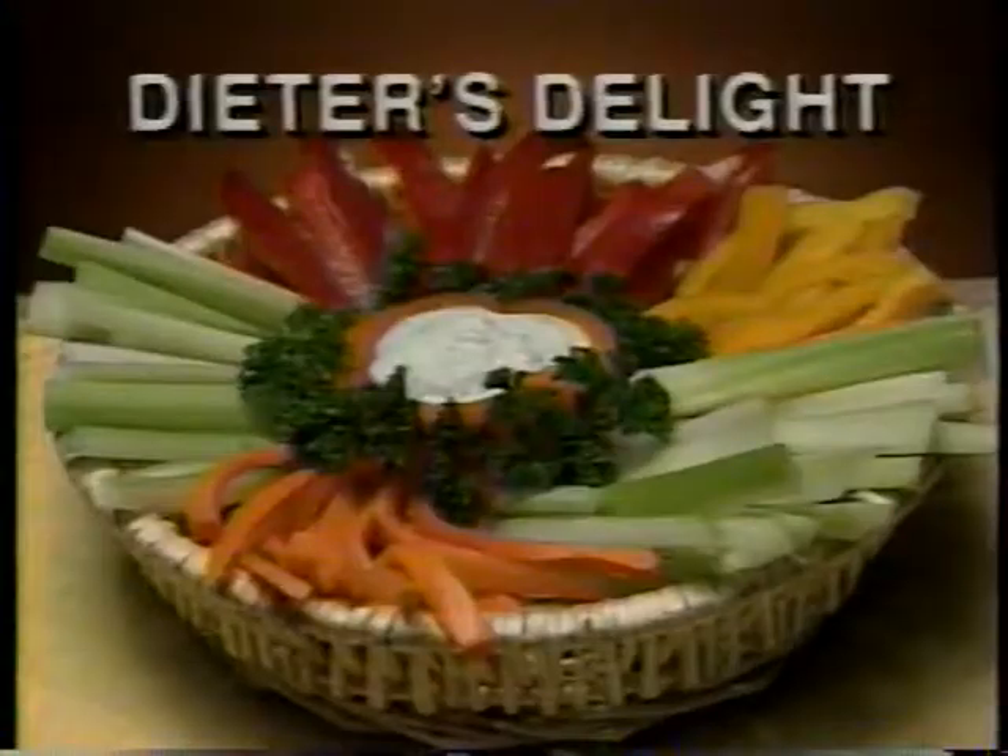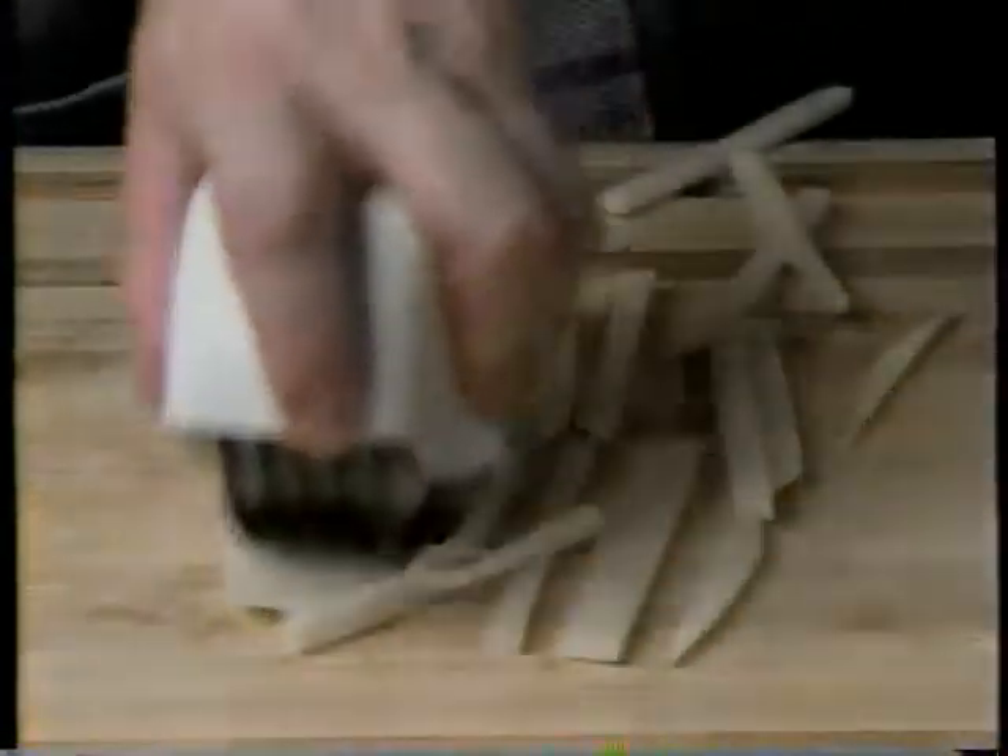Chop nuts without turning them black or oily. Roll-O-Magic makes perfect carrot and celery sticks — a dieter's delight. Roll it over sliced potatoes for perfect french fries. Keep rolling and get hash browns.